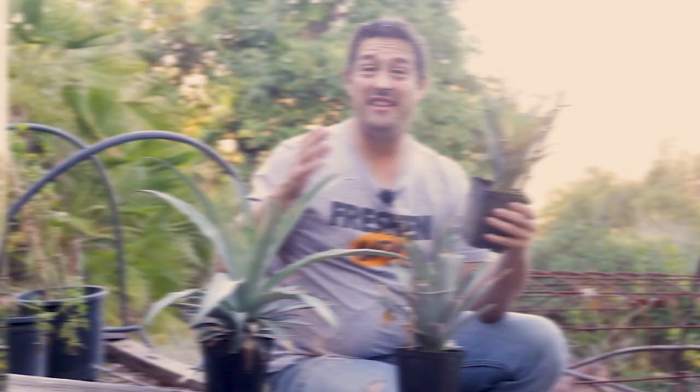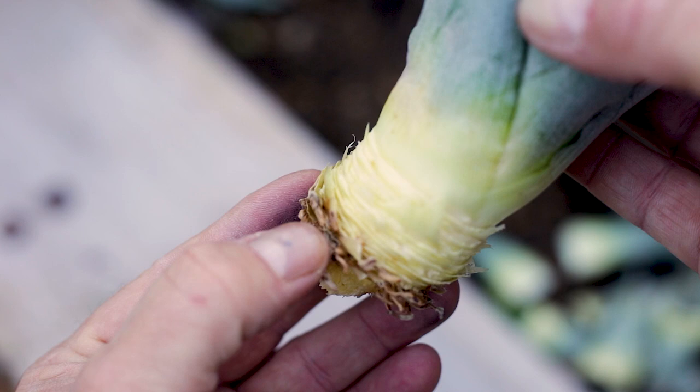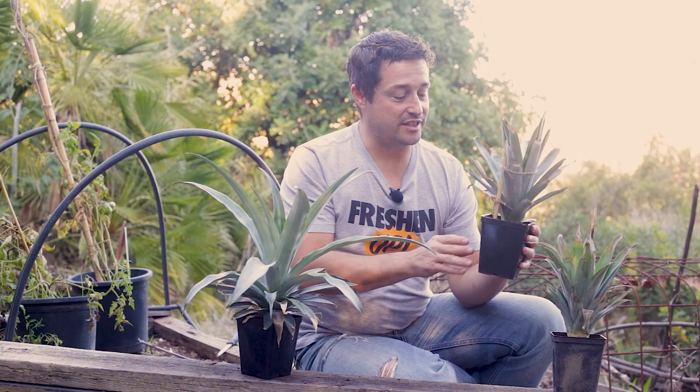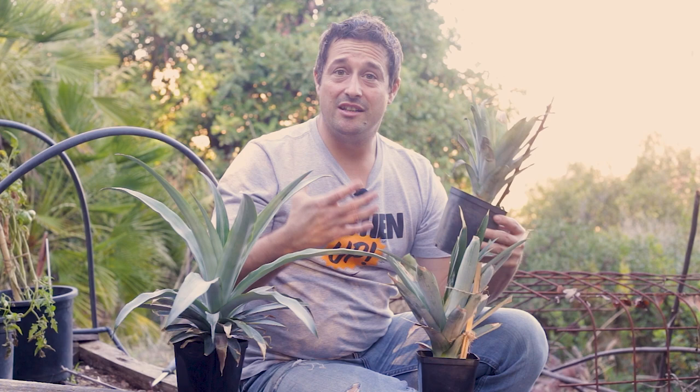In the past I used to let them dry out for a day or two to let the soft tissue form a kind of skin, thinking it would be less prone to fungus and bacteria. But the problem was it just gave the plant time to dry out, lose more life, and they failed more than they succeeded. Since then I've been putting them straight in without letting the flesh cure, and I've noticed much more success — so I don't bother with the drying step anymore.